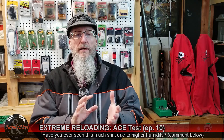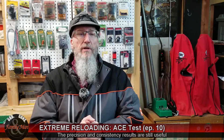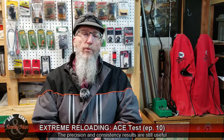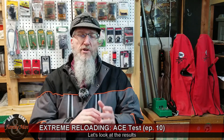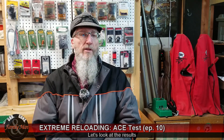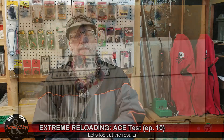Either way, we still have very useful groups, and all the results from the Lab Radar are perfectly useful as well. So let's take a look at some of the groups. We shot just three groups out at the range, and I did that in ace order — in other words, Set Alpha was first, then Charlie, then Echo.